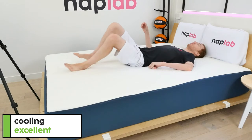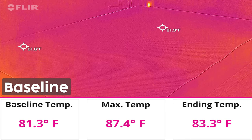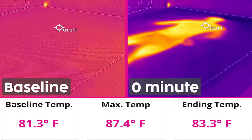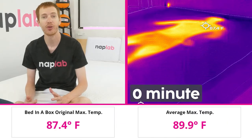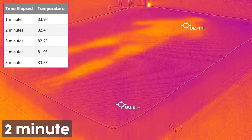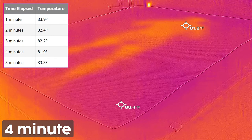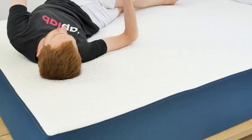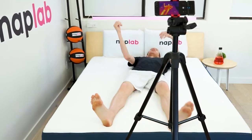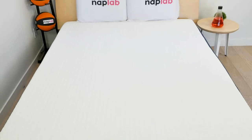To measure cooling, we lie on the mattress for 15 minutes, allowing it to absorb body heat. Then we get off the mattress and take measurements of the surface level temperature. The cooling on this mattress was extraordinarily good. In our objective test, the Bed-in-a-Box mattress achieved a maximum temperature of 87.4 degrees Fahrenheit — among the coolest mattresses we've tested to date, and a full 2.5 degrees cooler than the average maximum temperature. Heat dissipation was nearly as good; within one minute it dropped 3.5 degrees Fahrenheit, finishing at 83.3 degrees Fahrenheit after 5 minutes. Subjectively, I did not experience any notable heat retention, and the mattress seemed to breathe well, confirming it's among the coolest memory foam mattresses we've tested.